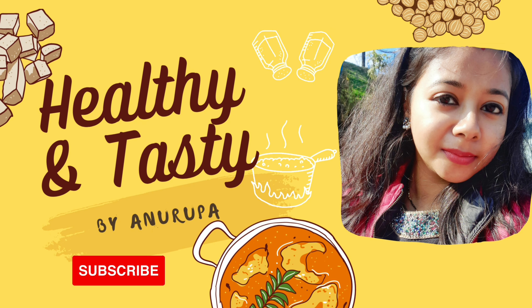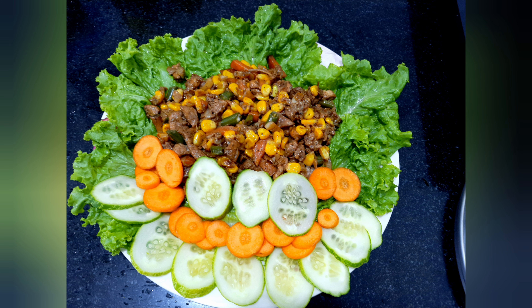Hello viewers, welcome back to my channel Healthy and Tasty by Anurupa. Today I am going to share another healthy and easy to make recipe which is high in protein, low carb and keto friendly. So let's get to the video.